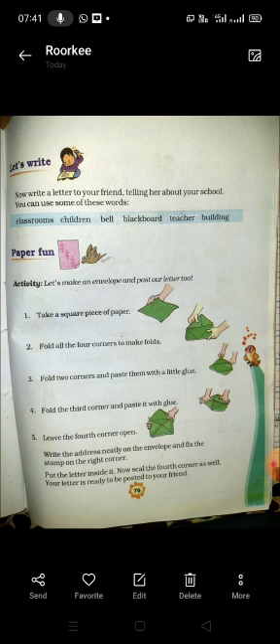तो बच्चों, आپ کو ایک envelope بنانا ہے — ایک لفافا جس میں ہم اپنی letter کو post کر سکے۔ اس کے لئے آپ کو ایک square piece of paper لینا ہے جیسا کہ first step میں دکھایا گیا ہے۔